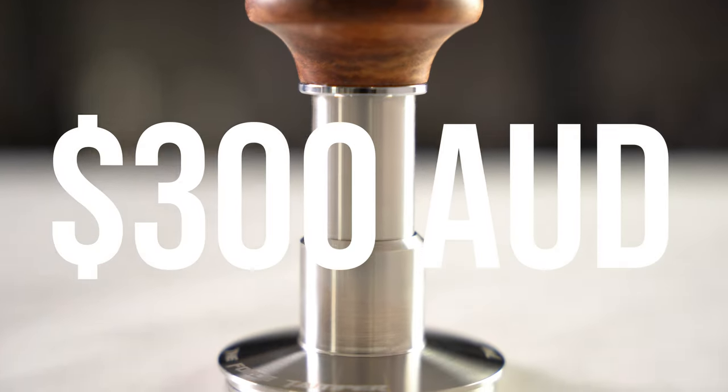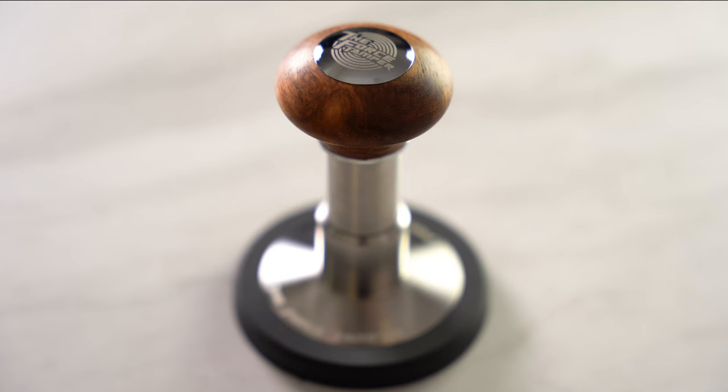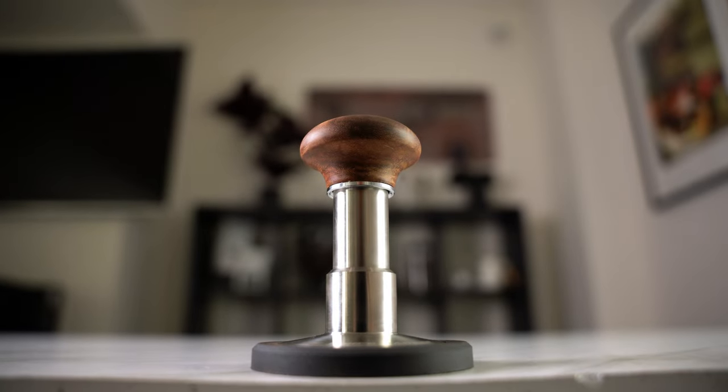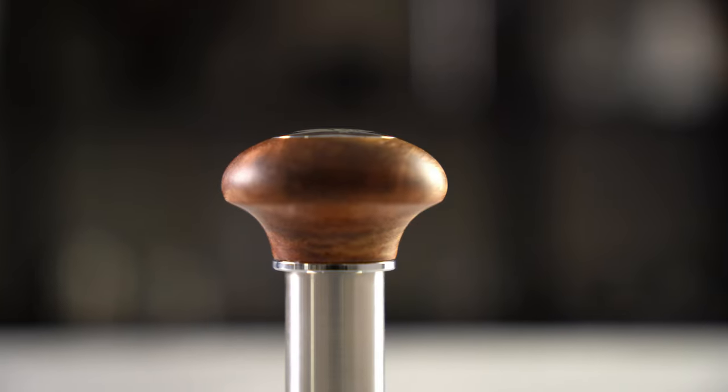What makes a tamper cost $300? Today we're looking at a tamper that might just be the king of all tampers — we're looking at the Force Tamper.